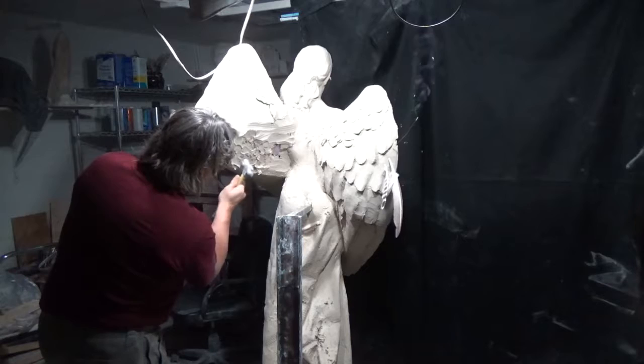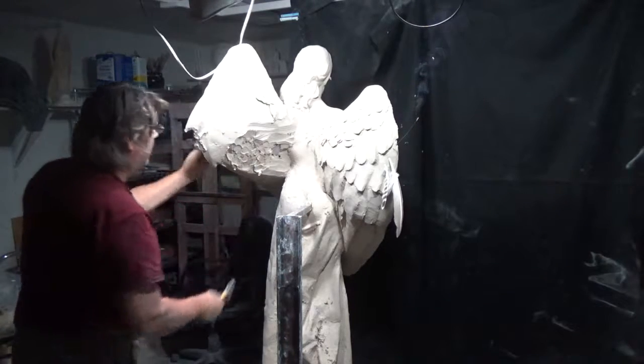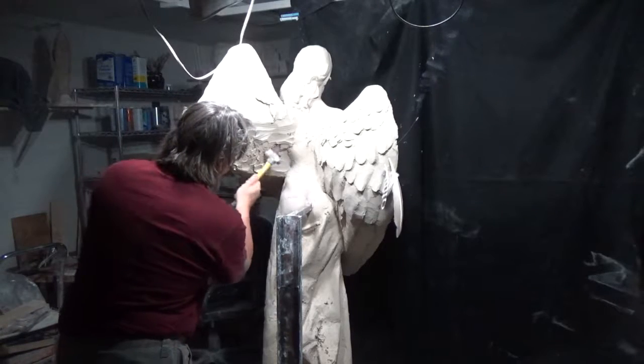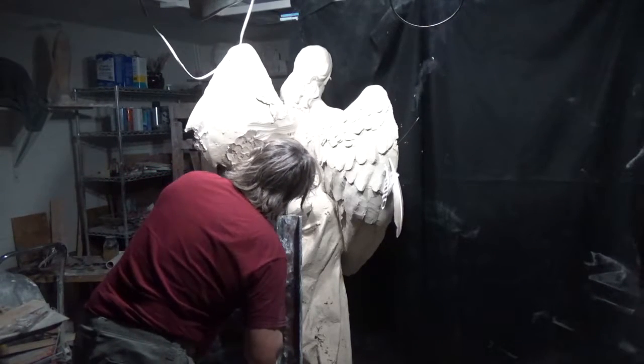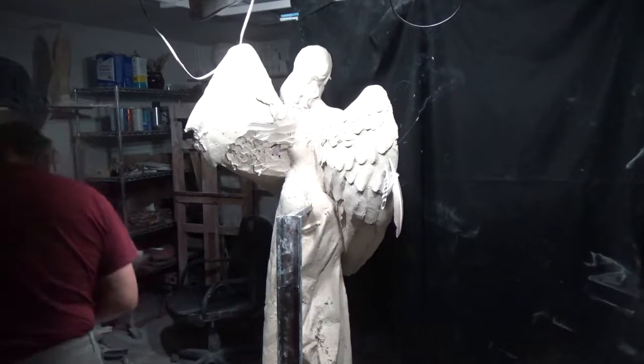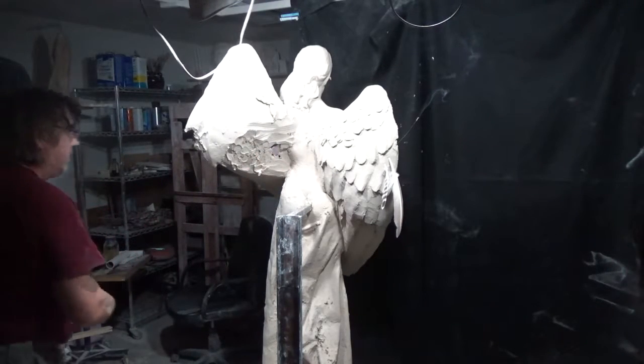The wing I'm working on has all this interesting stuff going on — it has to work in concert with what's going on on the front of the wing. It can't be separate; it has to be tied into the movement, and that's what's going to make the back interesting.